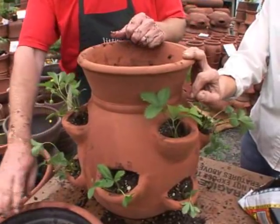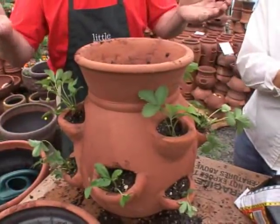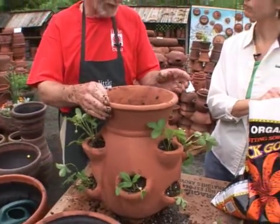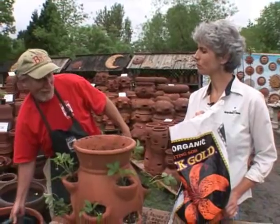But you don't want to leave it in the saucer through wintertime because it will fill up with water, freeze, and break. Most strawberries don't need a whole lot of water — they just like to be watered every day and like lots of sun.